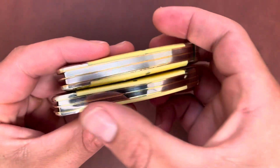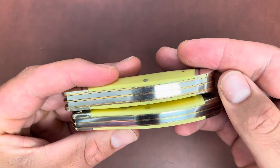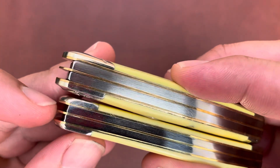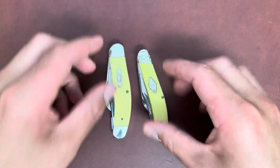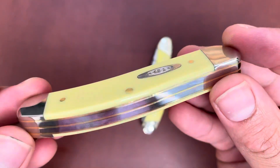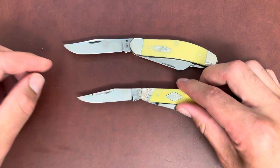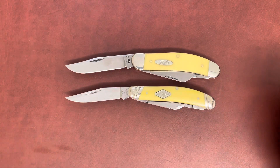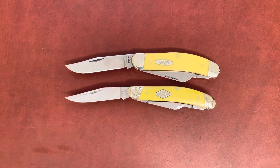Both are very nice knives overall. Case has a more polished finish than Rough Rider — you can see the back springs are almost mirror — and they both have brass liners, which is good. The springs are a little off but nothing is protruding. I'm very satisfied with these two knives. I like a good sowbelly stockman. I'll put the specs up at the beginning of the video to be more accurate, but overall very good knives. Thanks for watching — like and subscribe if you want to see more traditional knife videos.